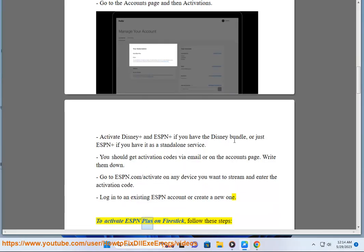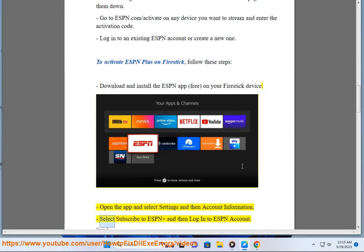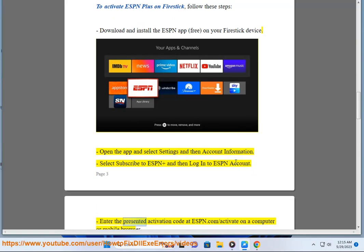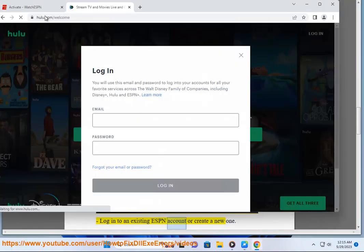To activate ESPN Plus on Firestick, follow these steps. Download and install the ESPN app (free) on your Firestick device. Open the app and select Settings and then Account Information. Select Subscribe to ESPN Plus and then Log In to ESPN Account. Enter the presented activation code at ESPN.com/activate on a computer or mobile browser. Log into an existing ESPN account or create a new one.